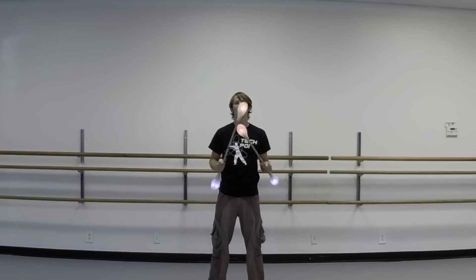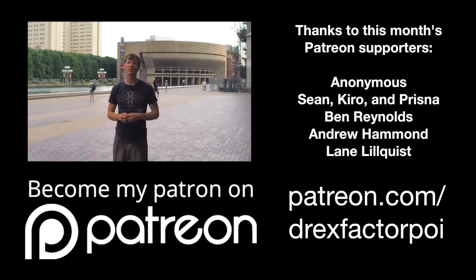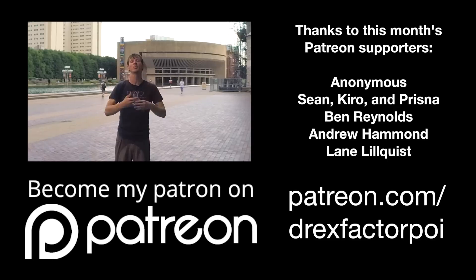Thank you guys for watching and have yourselves a great week. I will be back with another tutorial for you in another two weeks. Peace. This video was made thanks to the kind contributions of these folks here. They found me at patreon.com/DrexFactorPoi and signed up to make a contribution every month. By doing so, they got access to a whole bunch of extra footage from the videos that I put out every month, plus a number of really awesome rewards. If you or anybody that you know has learned something from one of the videos that I've put out, please consider going to patreon.com/DrexFactorPoi and signing up to be a supporter. Thank you.